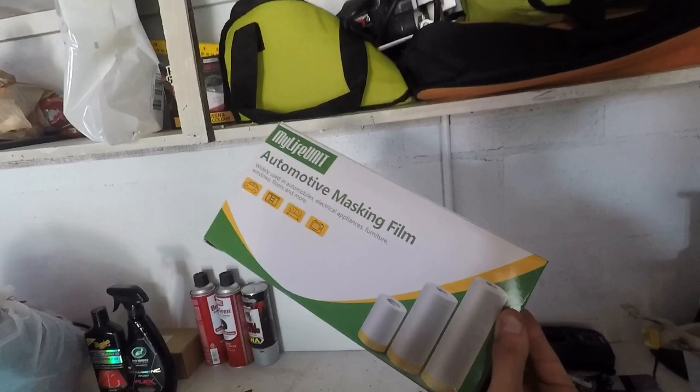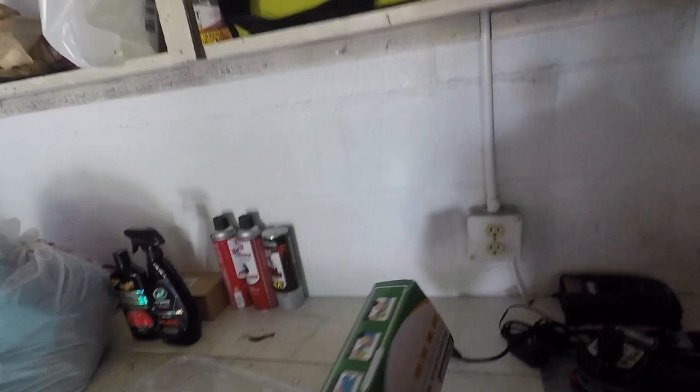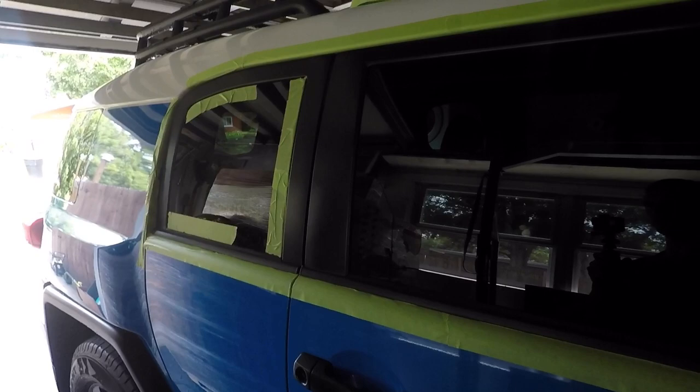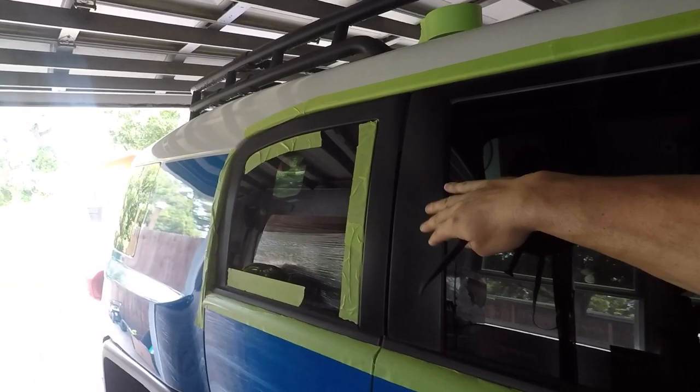Then I'm going to cover everything with this — it's called automotive masking film. Again, found it on Amazon, I've used it before. It works really really well — I think it was like 10 bucks. So that's what I'm going to be using. I'll finish the taping; I'm not going to bore you with all of that. But I'll bring you through the actual prep when I'm lightly sanding and cleaning up and everything like that.